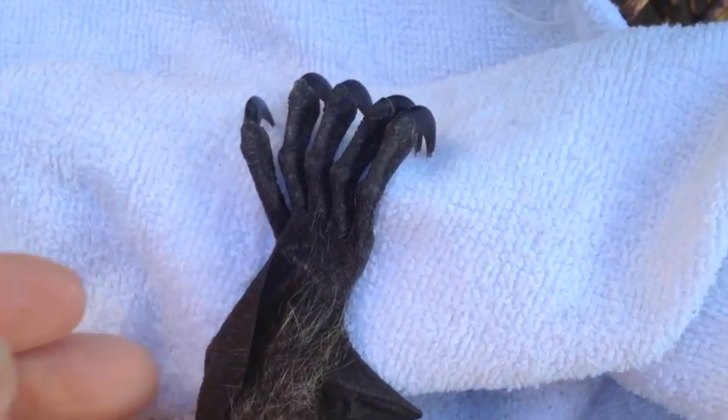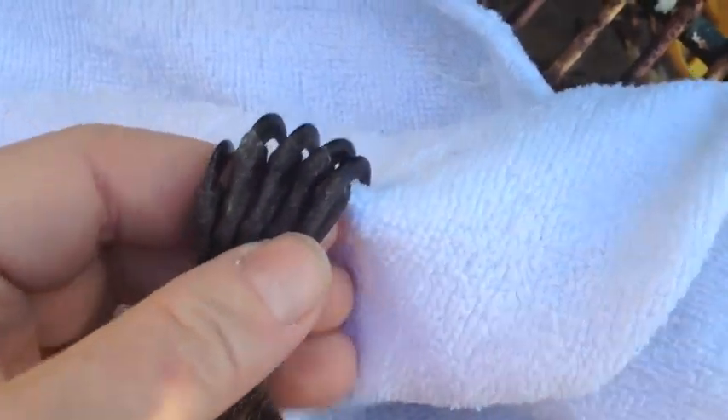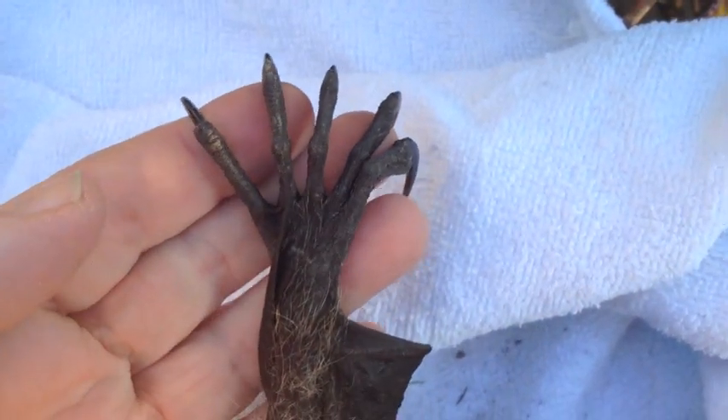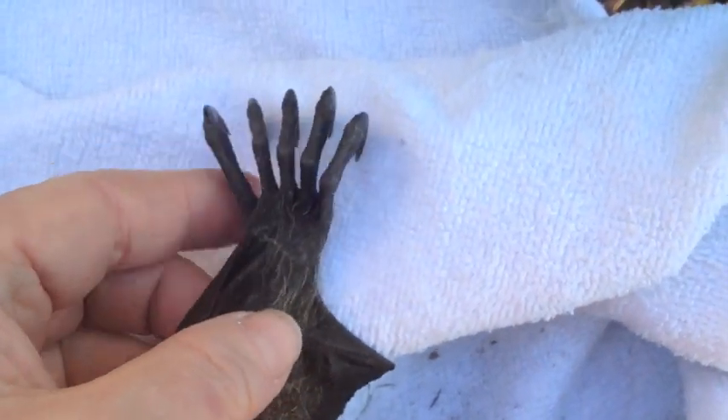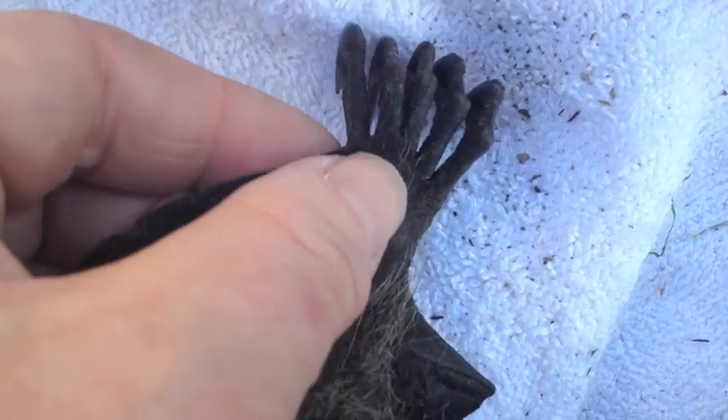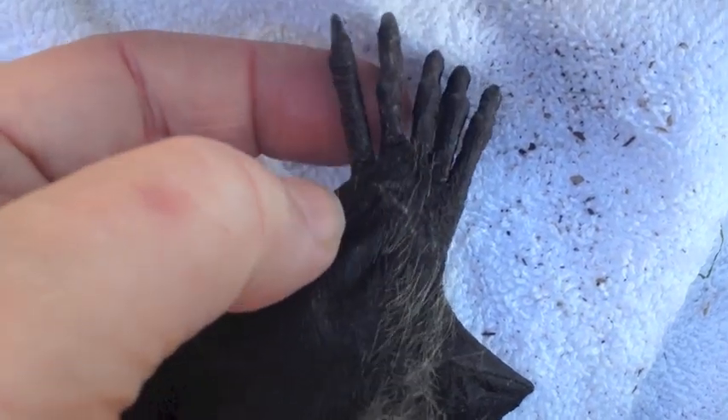I want to show you something interesting. This is a bat's foot. The wing membrane attaches to the side of the foot as you can see, but it doesn't actually attach to the side of the foot — it attaches to the back of the foot and to the second toe.